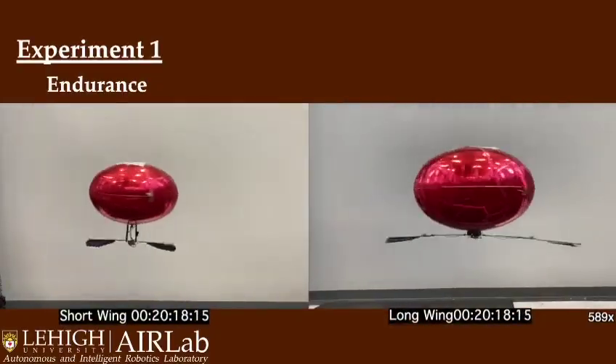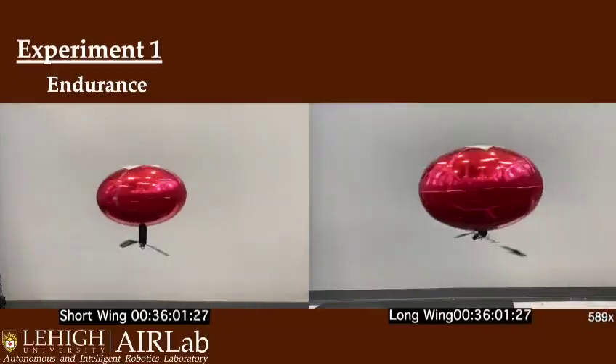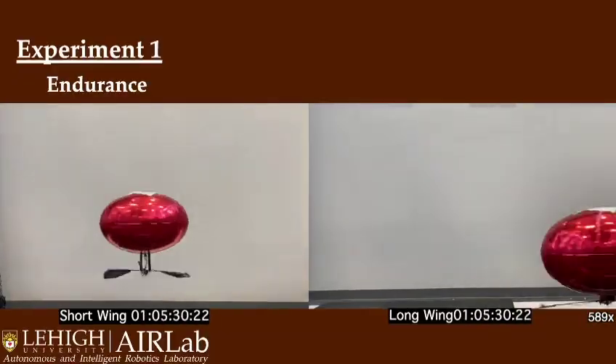Firstly, the endurance test shows that both the short and long-wing variants are capable of sustaining flight for over one hour with a 750 mAh one-cell LiPo battery.